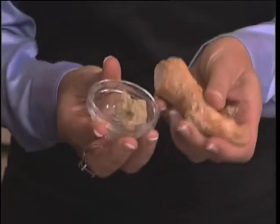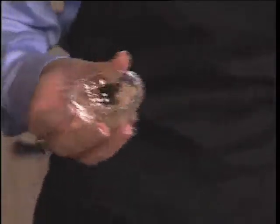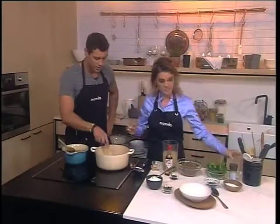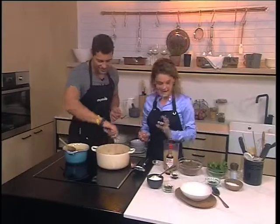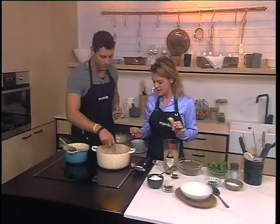We've done so many lentil recipes on Espresso, but people say they can't eat lentils because they suffer with bloating. The wonderful healing power of ginger is that it can reduce bloating and abdominal cramps. So if you suffer with spastic colon or irritable bowel syndrome, this is definitely something to add.